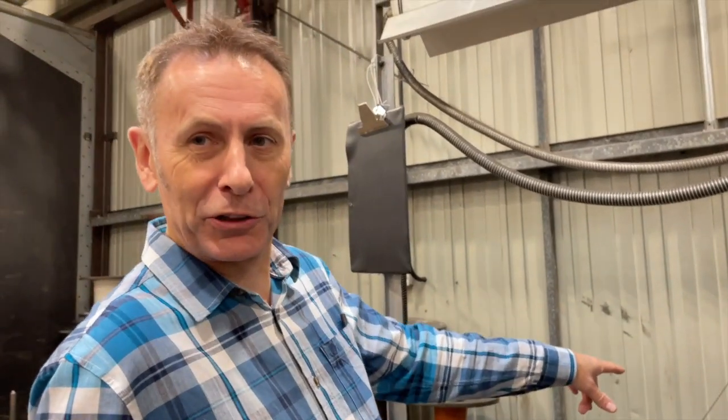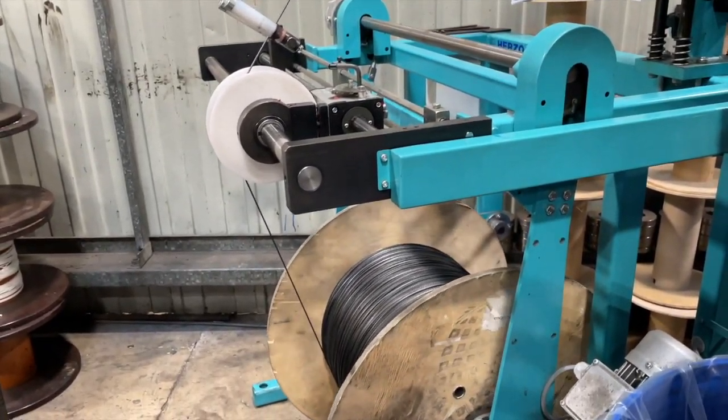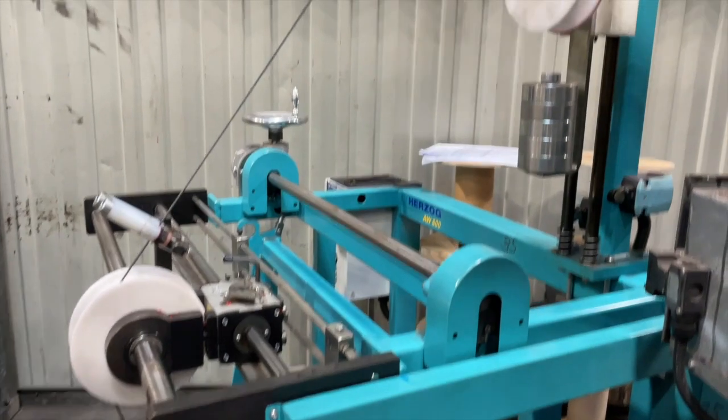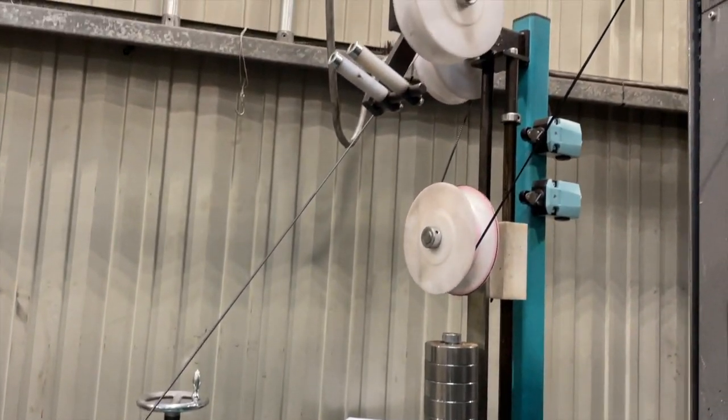We've got a smaller version of the rope you just saw. This is actually the wall that goes up the centre of a double braided rope. When it starts white, we can dye it lots of different colours. So it's dyed, stretched, and reeled, ready to be over-braided.